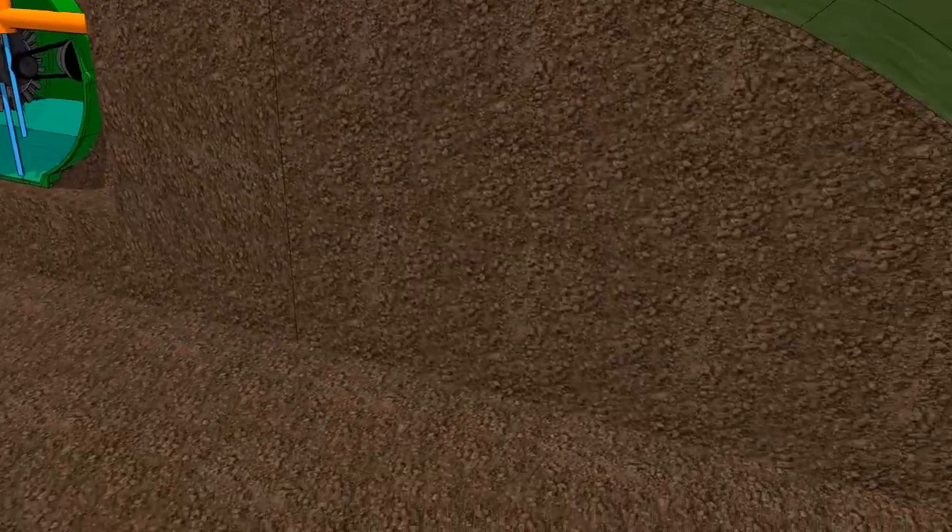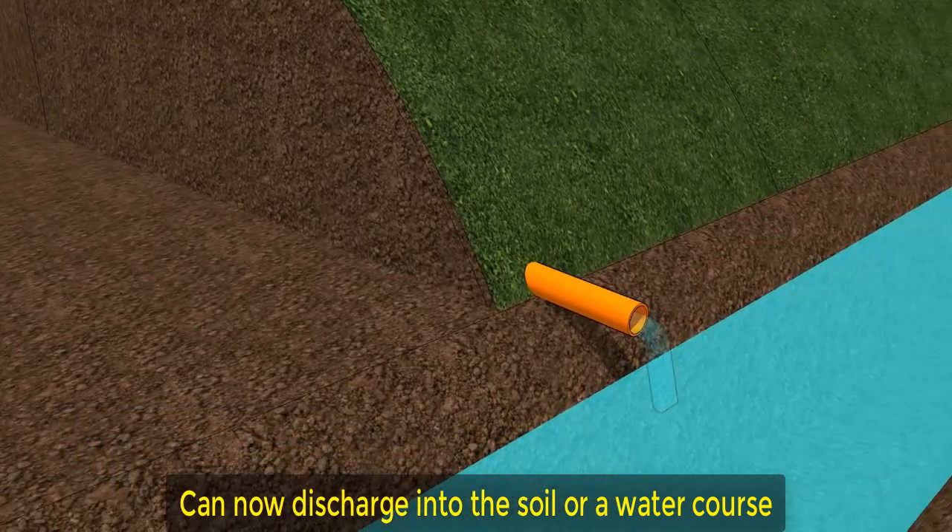And from there the clean water can then be discharged into the soil or a watercourse.